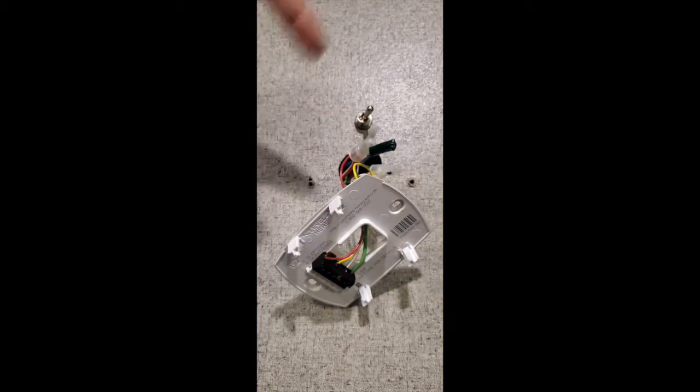I also want to show you this little switch for high and low fan, because the new Honeywell won't have that option.